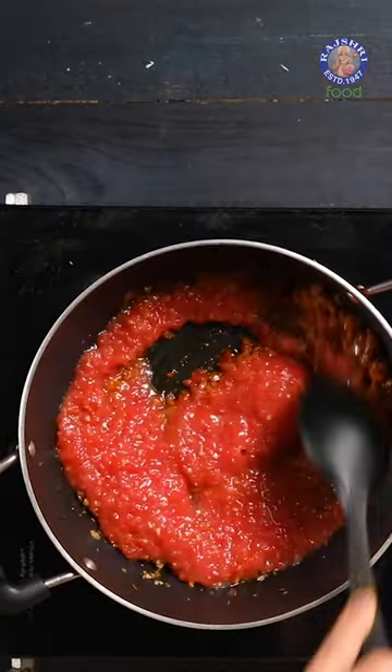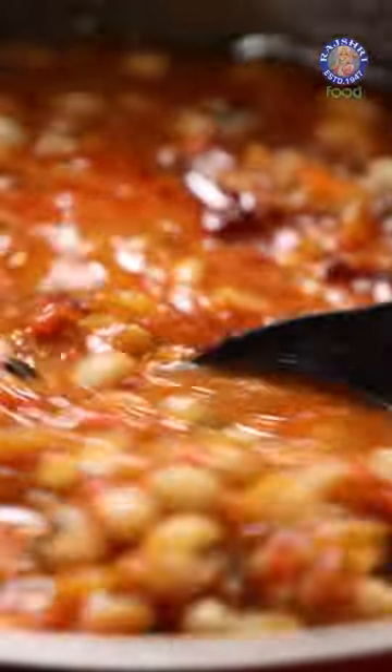Cook this on a low flame and add the boiled Lobia Beans. Mix this well to coat the beans in the curry. Time to serve.